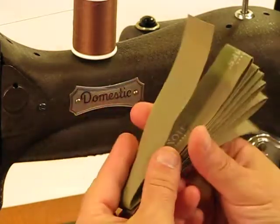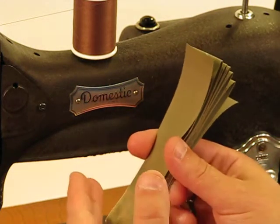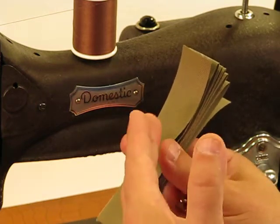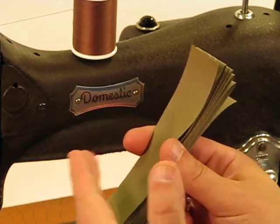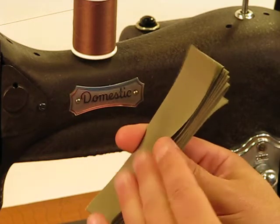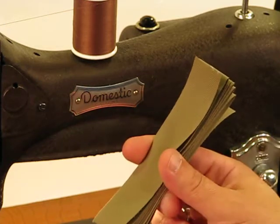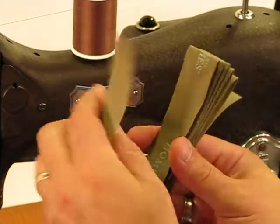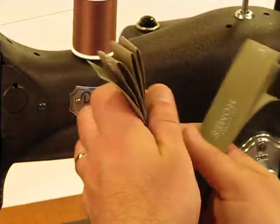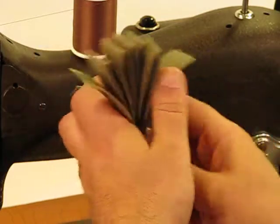When I got done servicing this machine and we did some testing on it, we thought eight or nine layers would be enough. When we sold a Singer 201 — which is like the big daddy of Singers when it comes to heavy-duty sewing — we only did about ten layers. We're going to do twelve layers on this machine, to give you a comparative in your own mind as far as how strong and heavy-duty this domestic is. Layer one, two, three, four, five, six, seven, eight, nine, ten, eleven, and twelve.